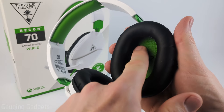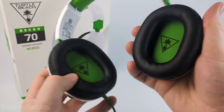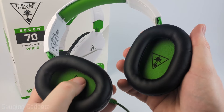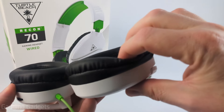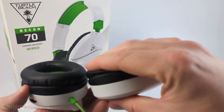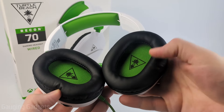You don't have to worry about the earmuffs sitting on your ear and causing any discomfort. I really like the nice green accent on the Xbox version here, and you get the Turtle Beach logo on both sides — it just looks really cool. It also has a soft fabric inside, and the cushion on the earmuffs is really nice and plush, providing a lot of cushion on your head so you don't have any discomfort when wearing them.